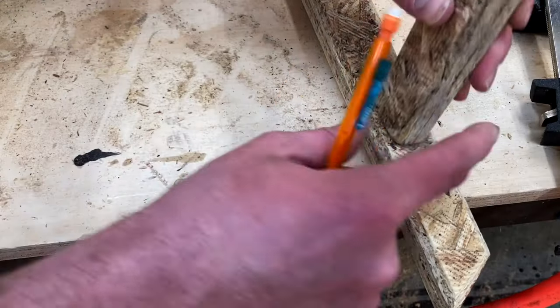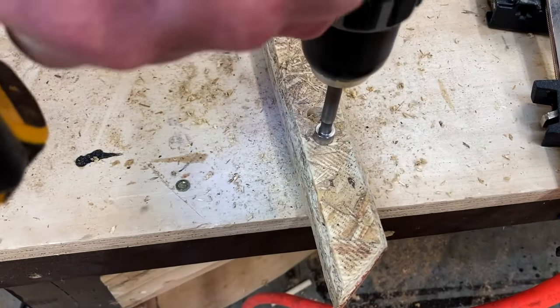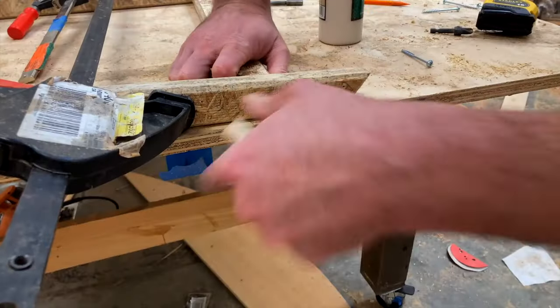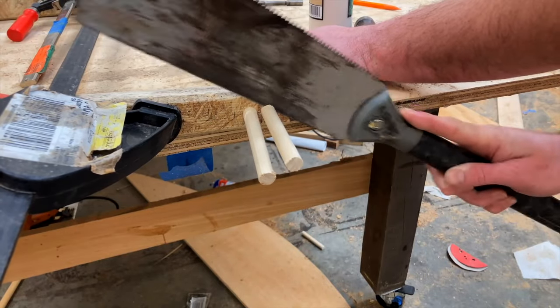I think often times I get in my own head and think I have to do some kind of crazy joinery, because a traditional screw is not going to be good enough. But the reality is that putting in a screw and just hiding the hardware is often the best approach, and it's definitely the easiest way to go.